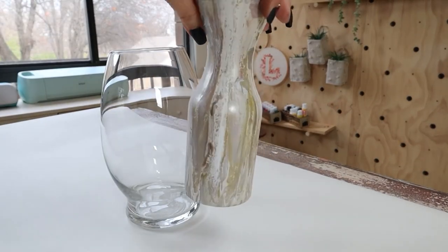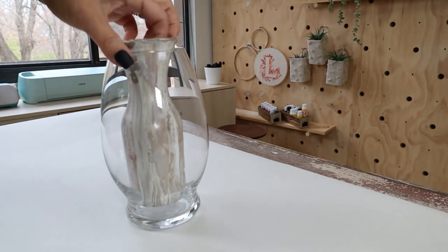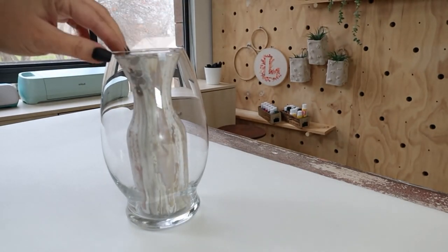I'm going to take that smaller vase and put it inside of the larger vase. And here is how this piece turned out.